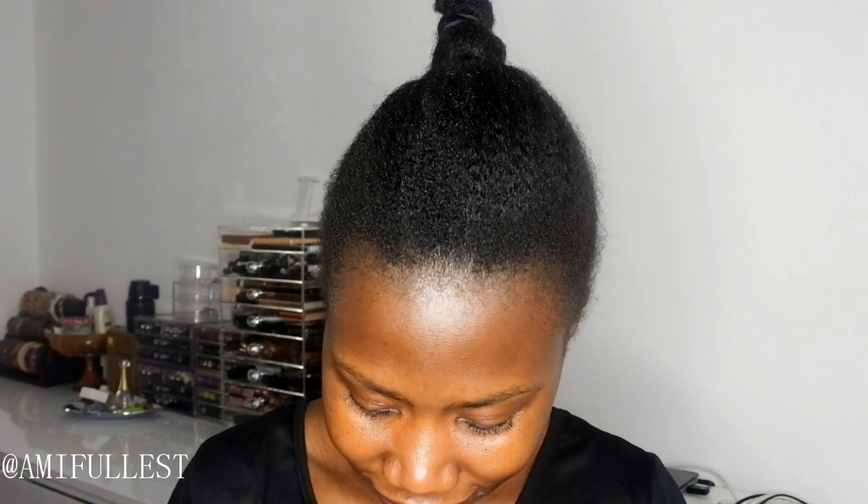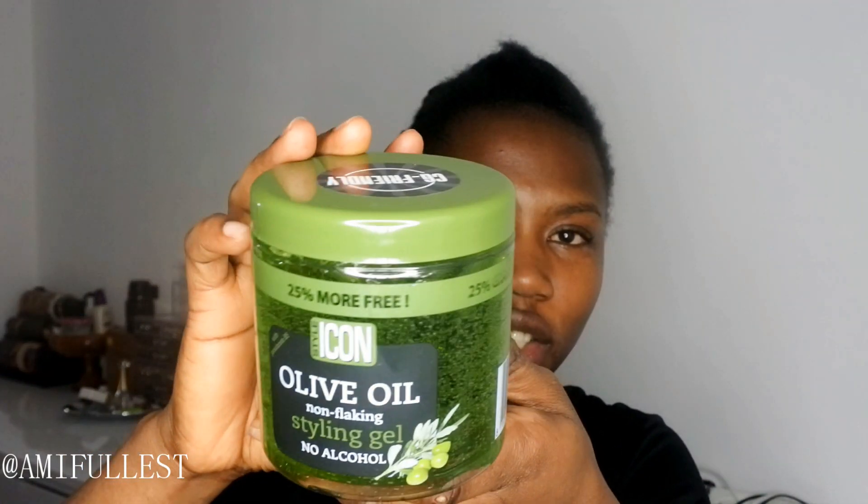Hi guys, it's Amy Fullest, welcome back to my channel. Today I'm here to do another simple hairstyle for you guys. I picked up this olive oil styling gel — if you guys live in Holland, I picked this up from a shop called Krautfoss. It was very cheap, like three euros. I wanted to come and give it a try. It's a no-alcohol olive oil gel, and this is what the container looks like — it's green. It just smells like regular gel.